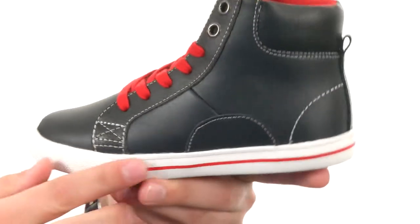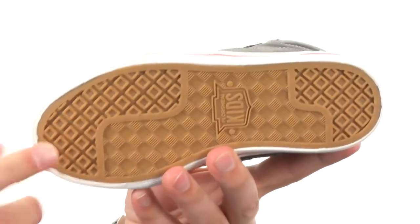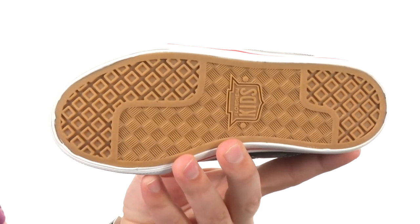You have that nice red line running across the midsole with a little bit of a toe bumper up here for some added durability, and a really durable rubber outsole on the bottom to keep them steady. Don't miss out on them — they are from Florsheim Kids.